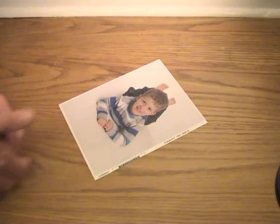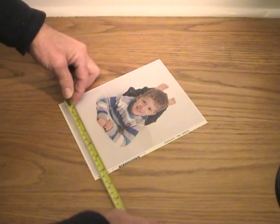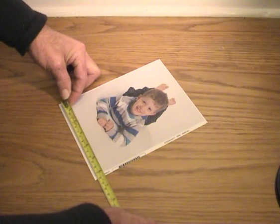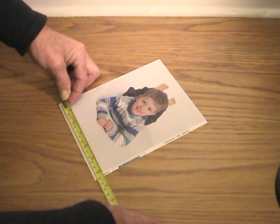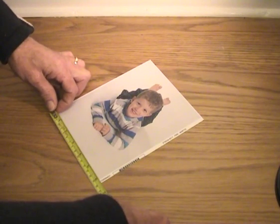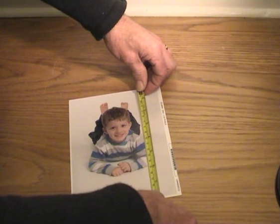So the first thing we need to do is measure up. We get the width of the picture, which is 160mm or 6¼ inches. Then we get the height, which is 200mm or 8 inches.